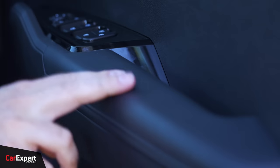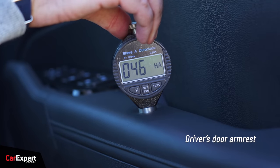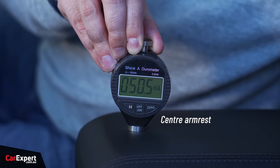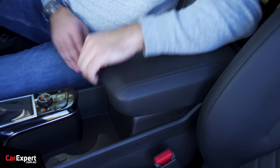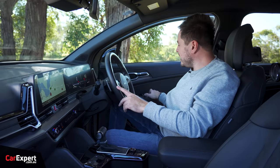In terms of your touch points, it's quite firm there, and soft on the door. We've tested the main surfaces in this cabin with our durometer — if you want to see how this car compares to others we've tested, have a look at the link in the description. As for build quality, that feels good, and that's what the door sounds like.